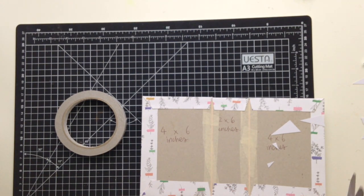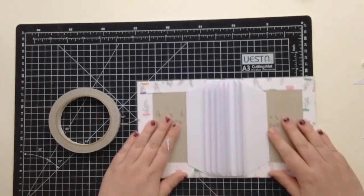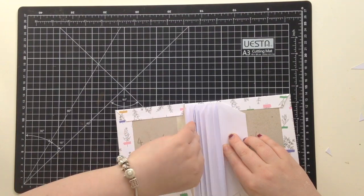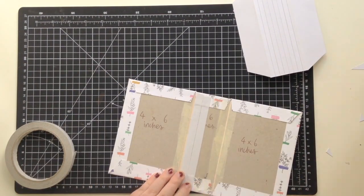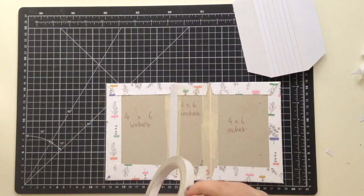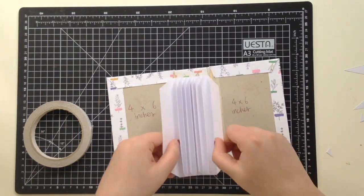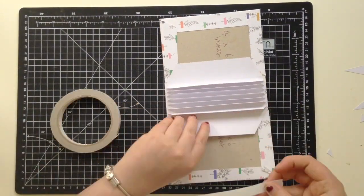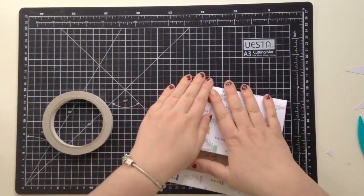I'm trimming off the corners so nothing sticks out when I attach the pages, and that just makes everything easier to stick down and creates a more polished finish. I'm sticking that down with double-sided tape — just regular tape, nothing fancy — and it hasn't fallen apart since I made this, so that's good. I'm folding the sides down as well and making sure everything's in place.